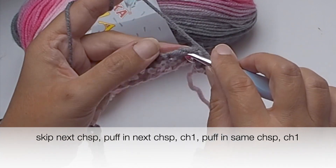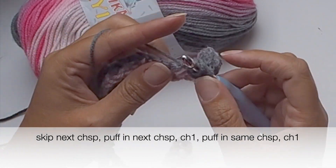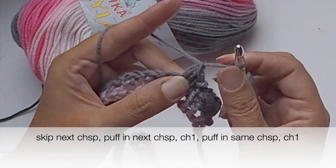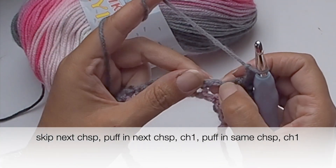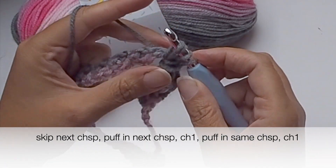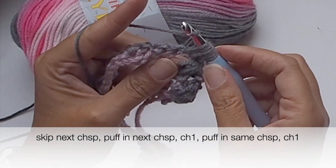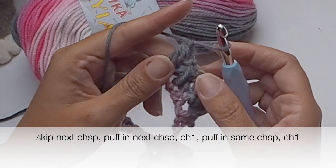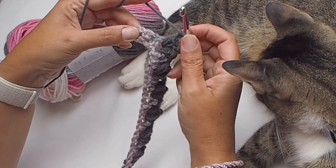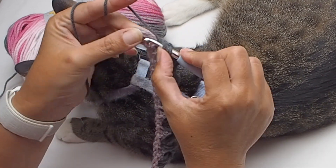Skip one chain one space and in the next one place again a puff stitch — yarn over three times, then pull yarn through all loops on your hook and fix it with chain one. Then chain one and one more puff stitch in the same chain one space. Yarn over three times and pull yarn through all loops on your hook, and fix it with a very tight chain one, then chain one.